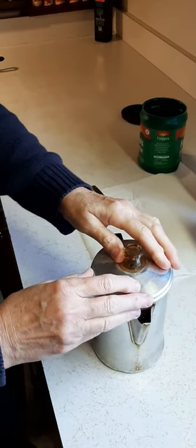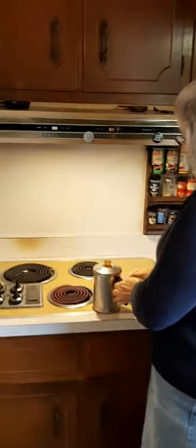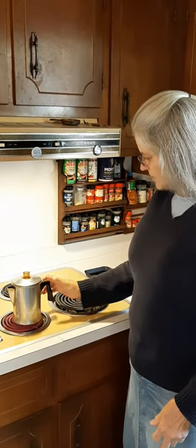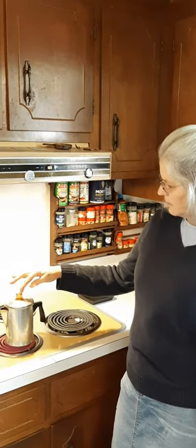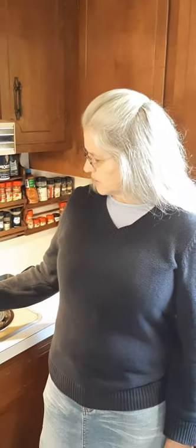It makes a noise too, when it percolates. I've got my burner already on high — you can see it's red. You want to turn your burner on high to get your water heating up and get it to boiling. Once it gets to boiling it will start percolating. As for coffee brand, you can use whatever your favorite is. My favorite is Maxwell House, but we couldn't find it, so we got Folgers — that's my second favorite. It'll take a few minutes to begin percolating.